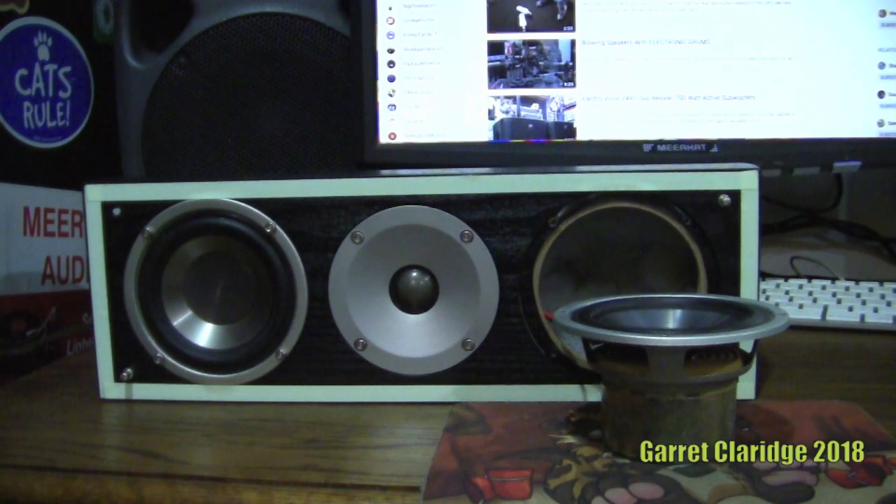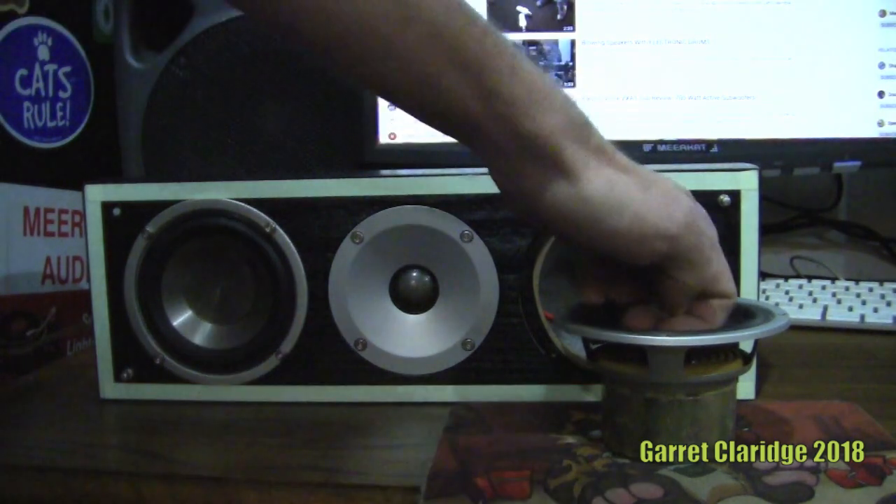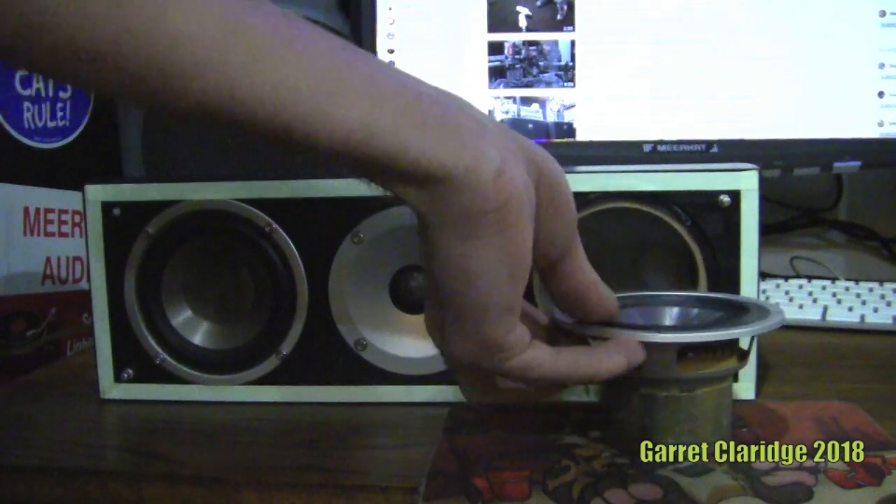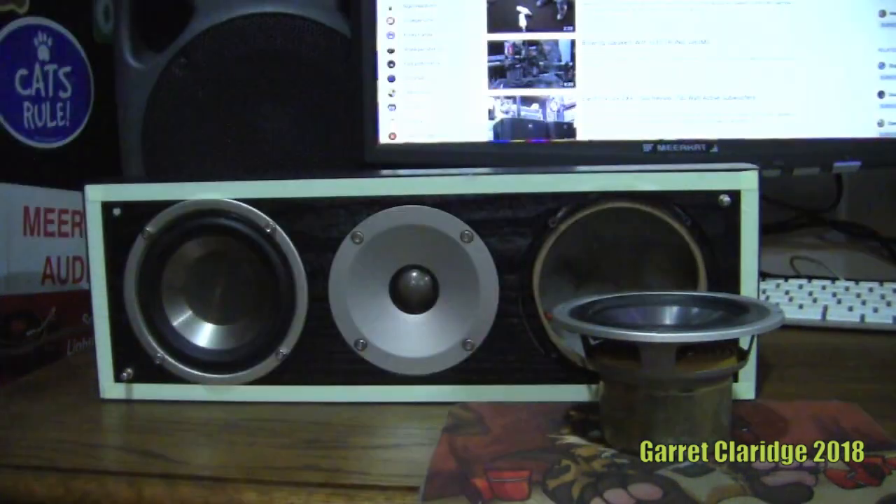I actually ran that through the entire song with the bass boosted on the mixer and the CS800 all the way up. This thing took it. It's very warm right now. Just going to try to add a little distortion into the mix now, get some DC current going.